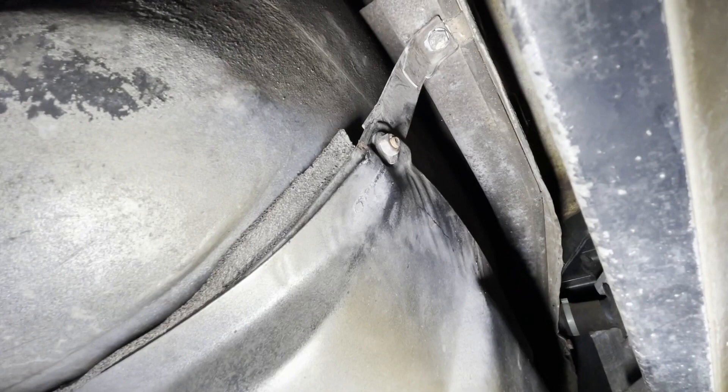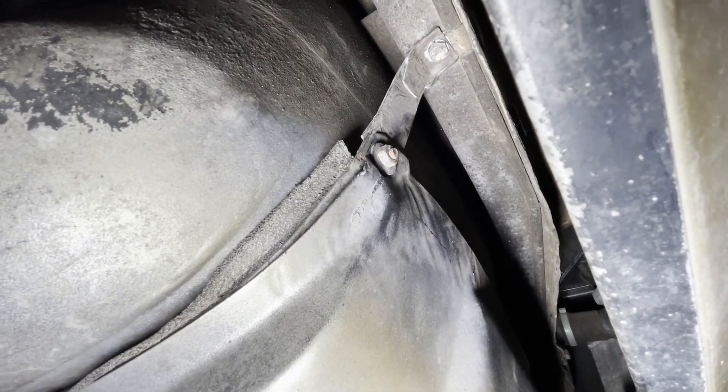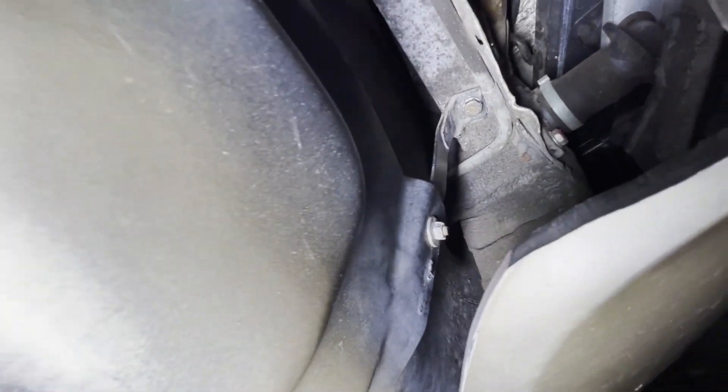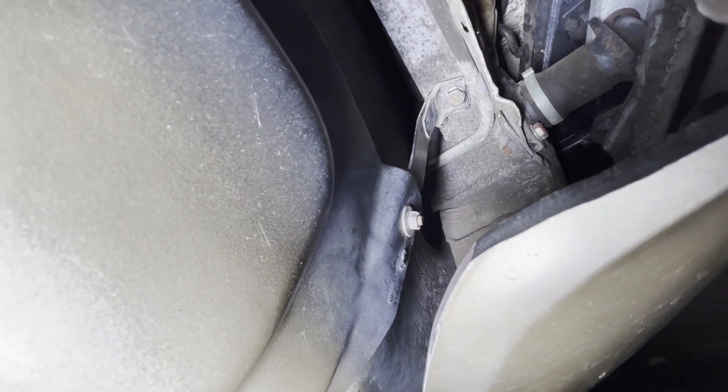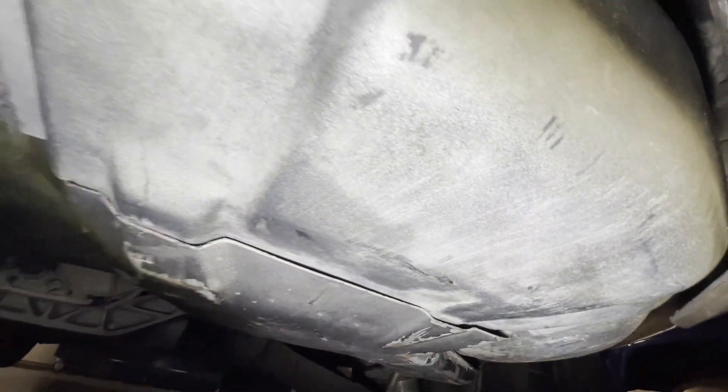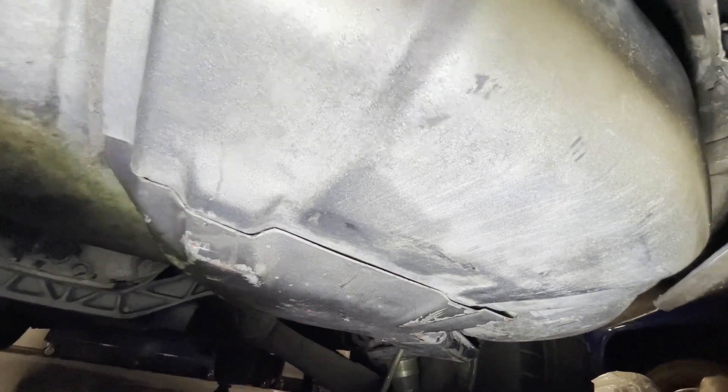On this one, there's that bolt right there, smaller one. And then over here on this strap, there's a bolt right there — the smaller one down towards the bottom, not the one on the top. Undo those two, and then slide this out from here, where that crack is right there.